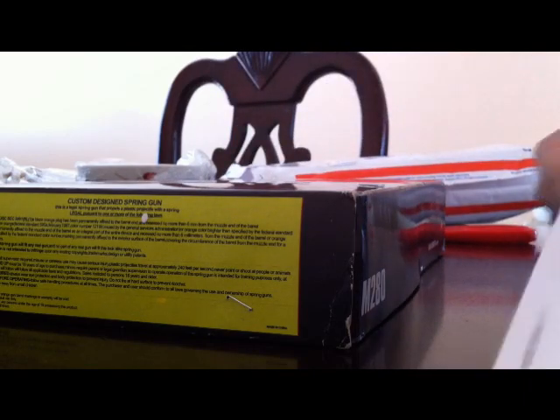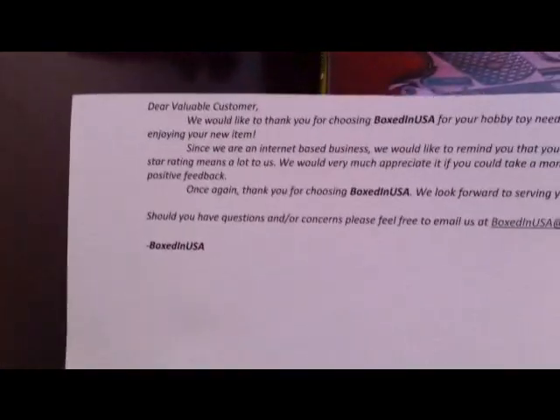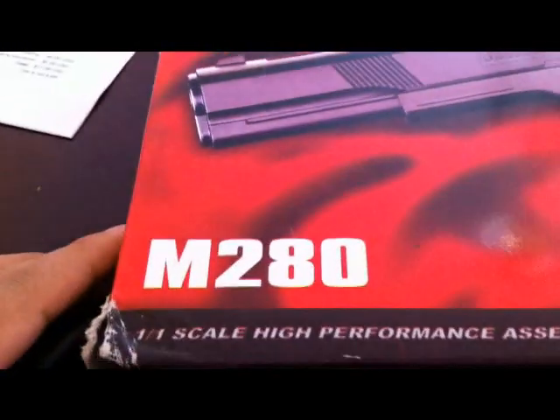Let me put this down a little bit. Here it is, just some note, and here's the gun. It's a UK Arms Brando M280.